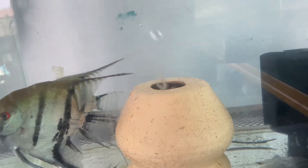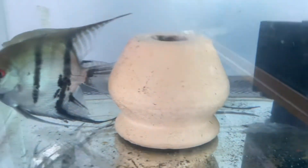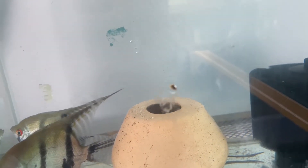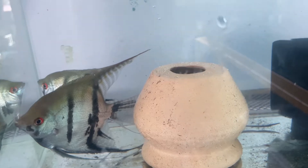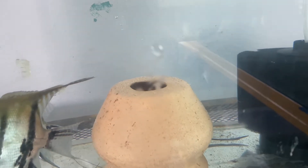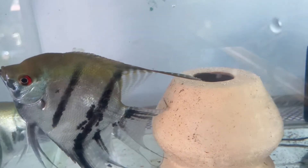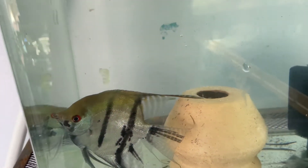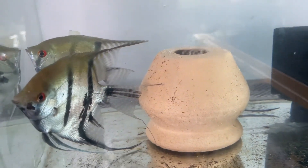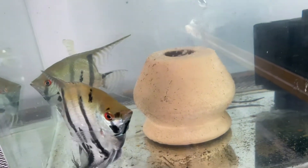I have a small pot in here so they can lay their eggs on it. Without a space like that, they might lay eggs on the sponge filter or directly on the glass — I don't want that to happen. The pot keeps the eggs comfortable and sticky. Unlike goldfish eggs which float, discus and angelfish eggs have a glue-like substance to stick them to a surface. Discus and angels are also able to raise their own fry — good parental instincts.